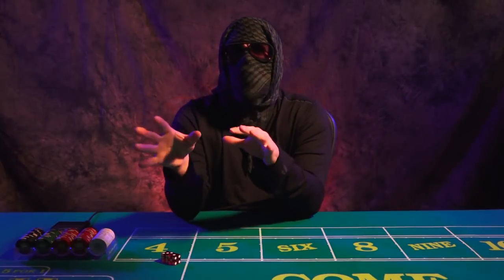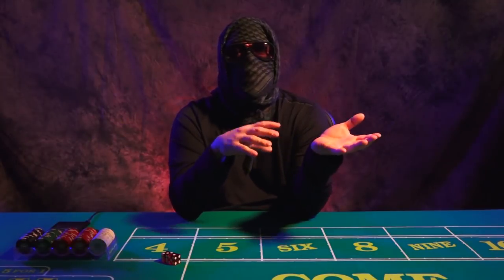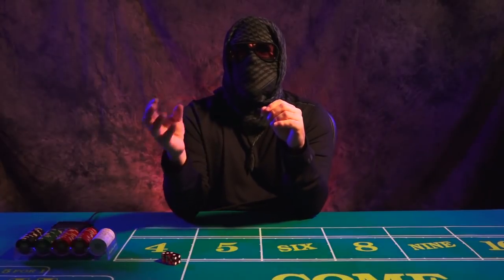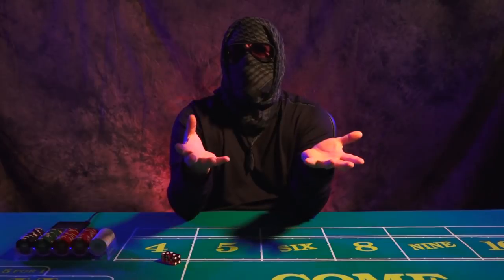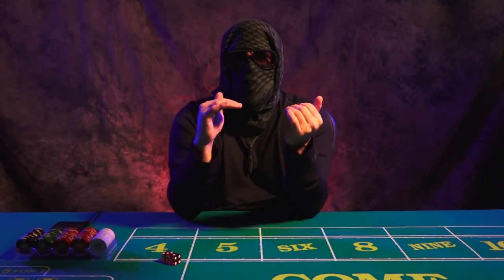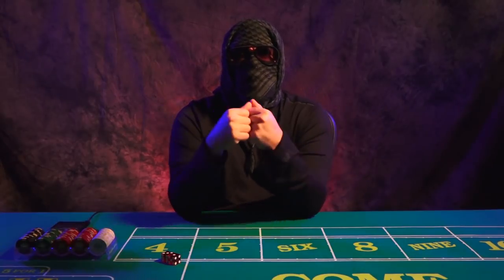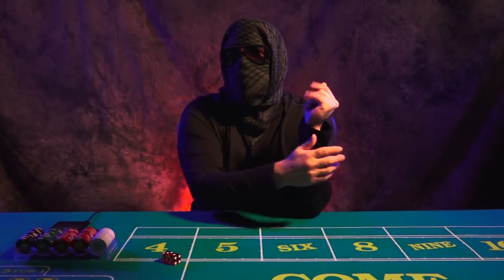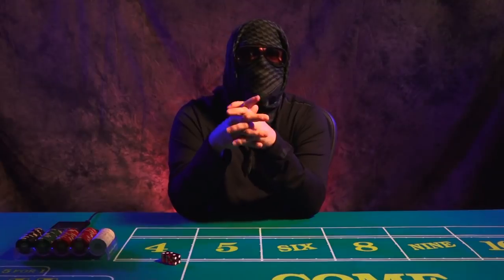Don't get caught up in this idea that you need to have a craps table to be great. You don't. You just need a dice rig that emulates a real craps table. That's it. You need proper measurements, a good layout, knowing how to properly build the layout correctly, a receiving station, and a simple throwing station. That is all. You do not need to have a craps table.